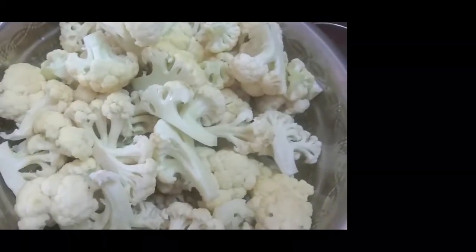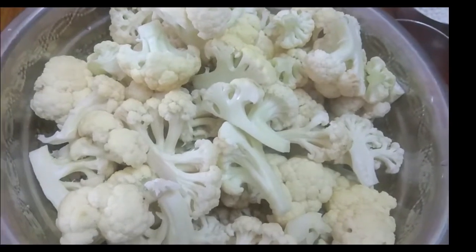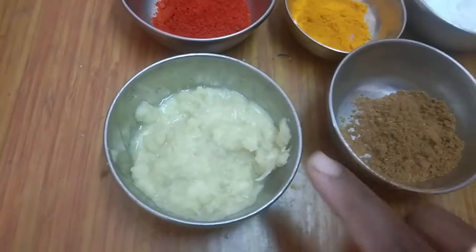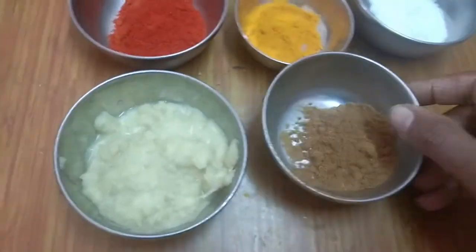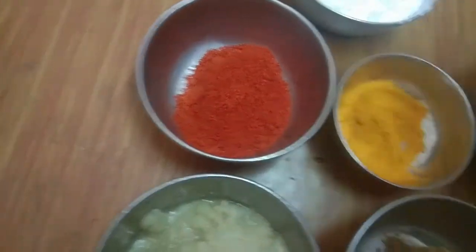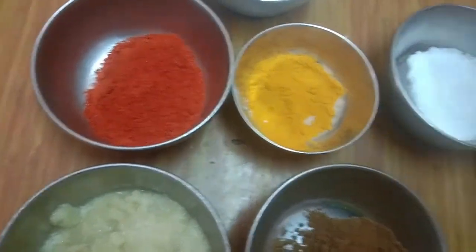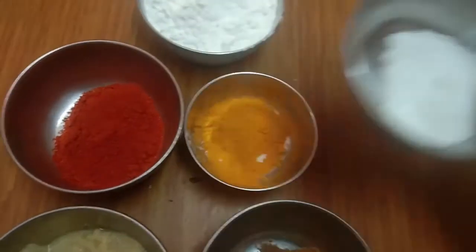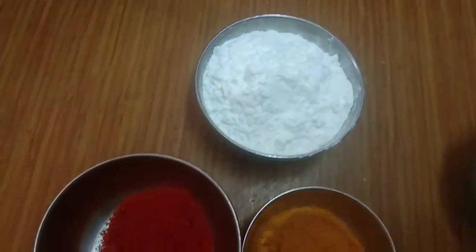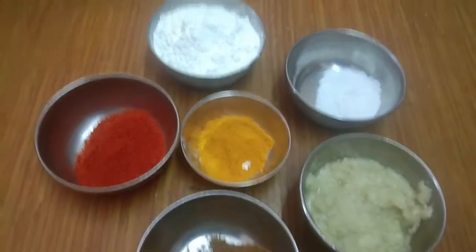Cut the chili and wash it. We will pour the garlic chili, put the garlic chili in the rice. We will pour the garlic chili in the rice, and then pour it to the white chili.